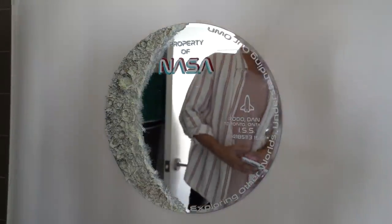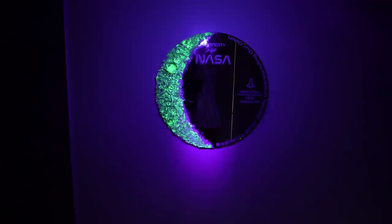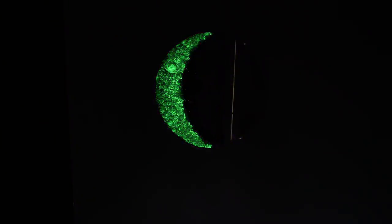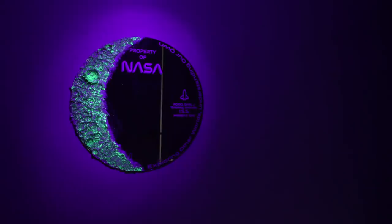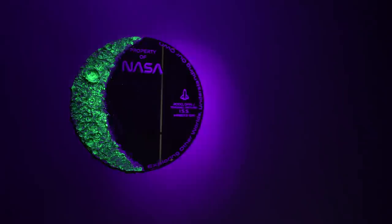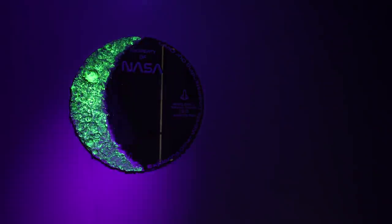Oh my god, it looks so good! Here's what the mirror looks like in daylight — and at night, with a black light, boom. When you shine a black light on it at night it looks like a moon just chilling on your wall. The craters look amazing. You can supercharge it to show friends with a black light, or just leave it and it'll glow on its own. It's a dual-purpose mirror: vintage NASA by day, glowing crescent moon by night.